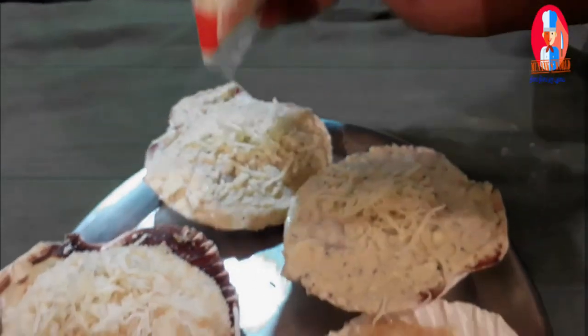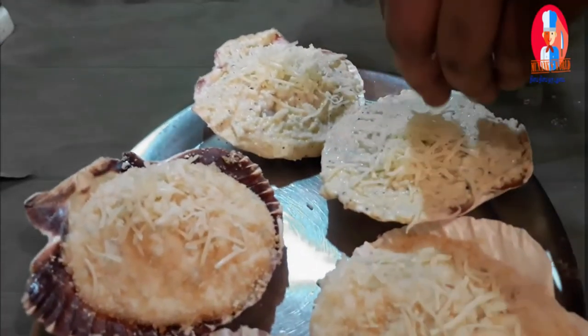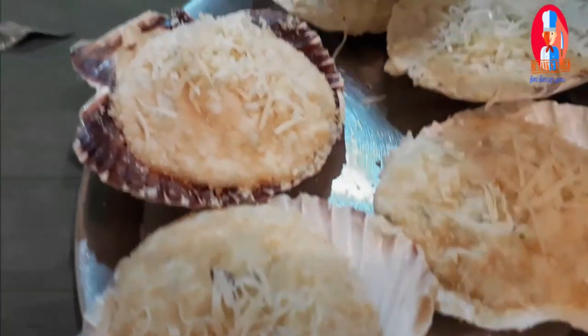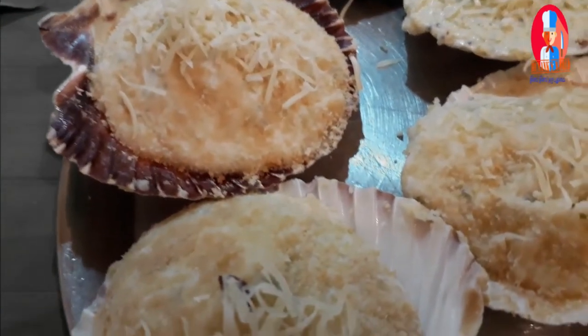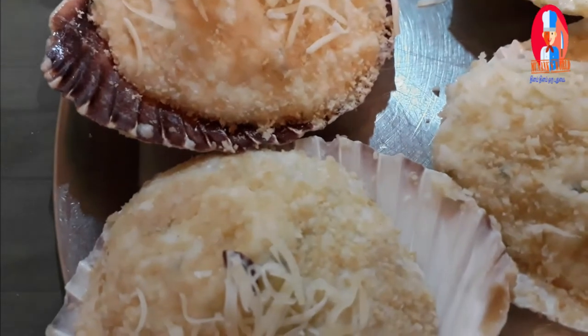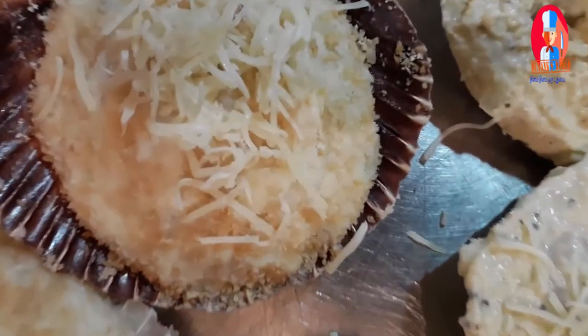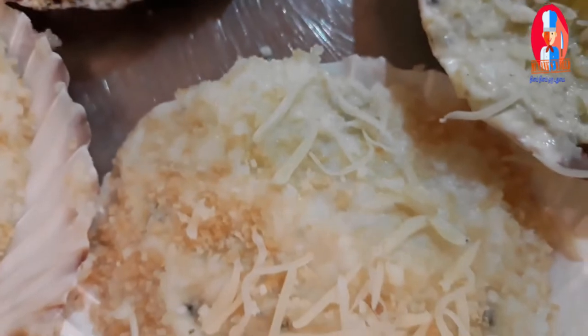So this is the grated cheese. You can put the grated cheese on top. Finished. Take a good look — really great decoration!